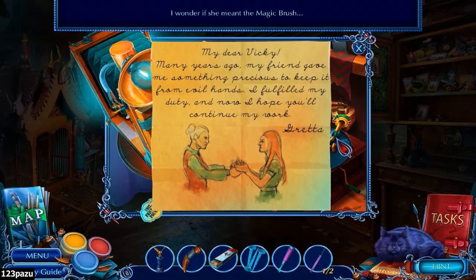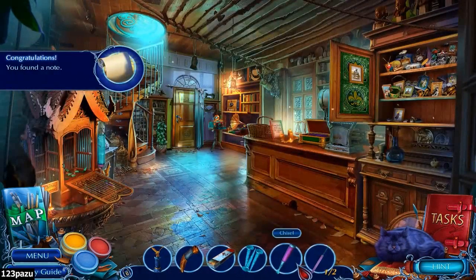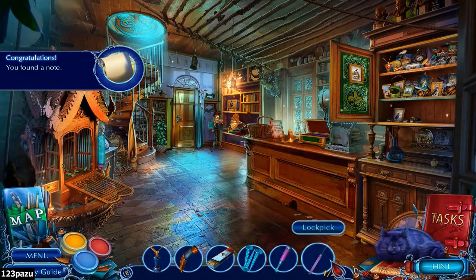I wonder what she meant - the magic brush. A letter: 'My dear Vicky, many years ago my friend gave me something precious to keep it from evil hands. I fulfilled my duty, and now I hope you will continue my work. Gretta.' Got a chisel and lockpick.